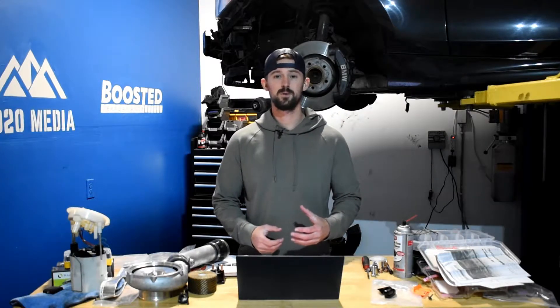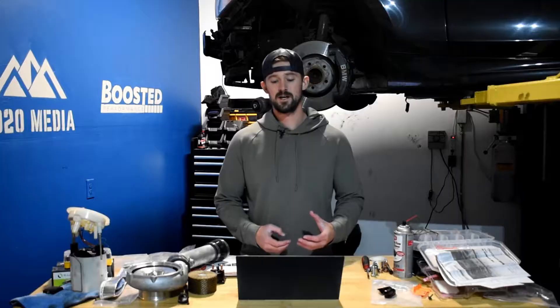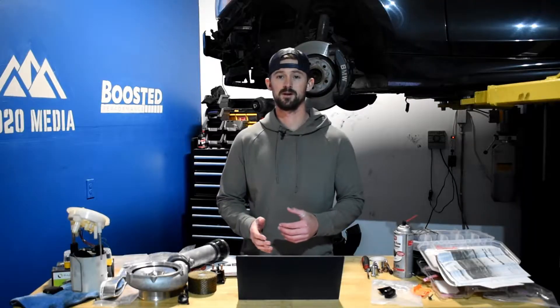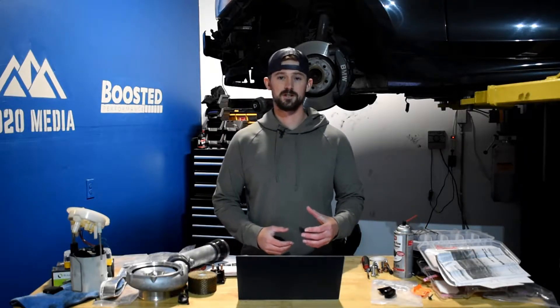Pushing past the 600 wheel horsepower mark is when things start to get really expensive and you need to start looking into more advanced modifications. So this guide is mostly going to focus on the bolt-on modifications that can get you right up to those power limits, where you'll then need to start thinking about putting a lot more money into it to get to the next echelon.